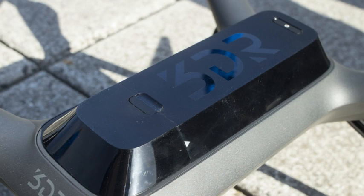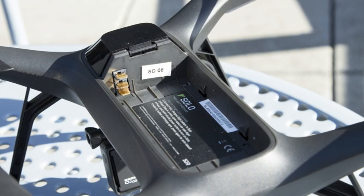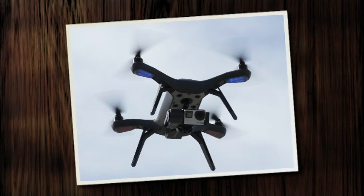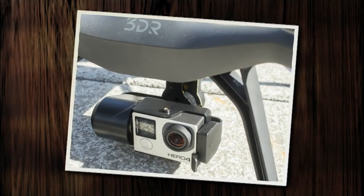The remote control has an HDMI output port. You can use it to stream live footage to a monitor or broadcast device, or you can connect goggles for a true first-person flight experience. The 180ms video latency allows you to view footage in near real-time.